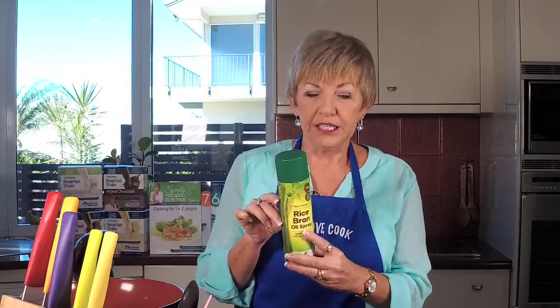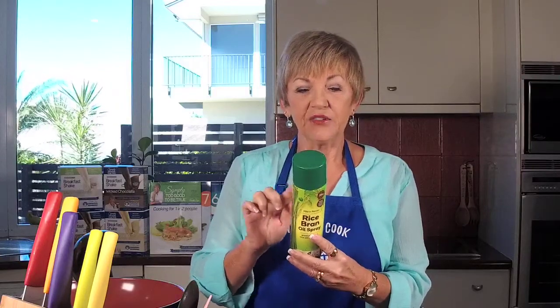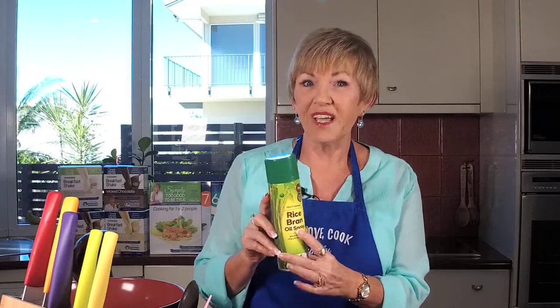All right, let's think about this recipe. It's got a few ingredients but it's not hard to make. We've got my cooking spray here and I've got my trusty new little wok — stay tuned on that one coming soon. This is the rice bran oil spray because some of them have sugar and things in them, and this is the good one.